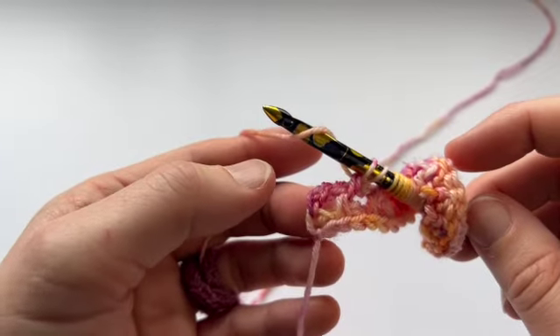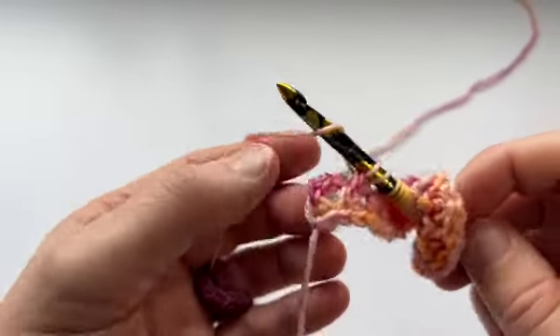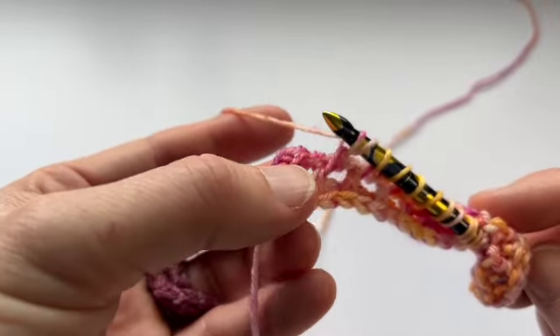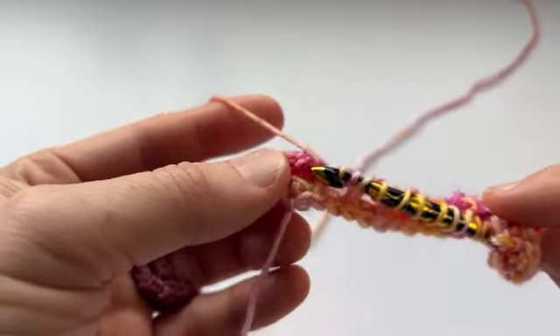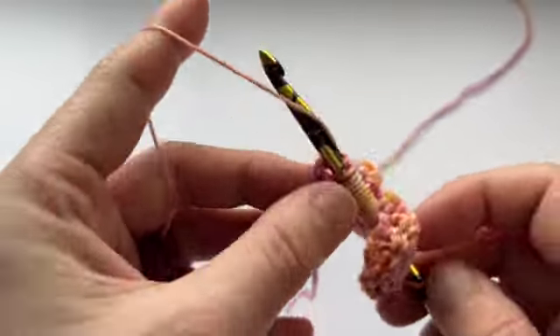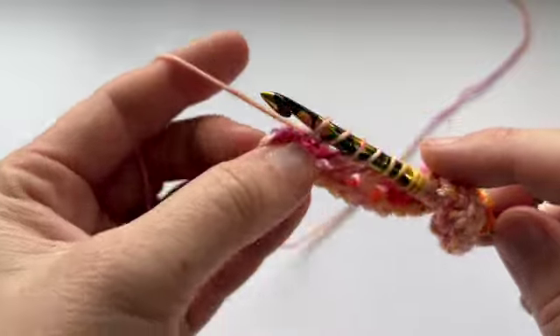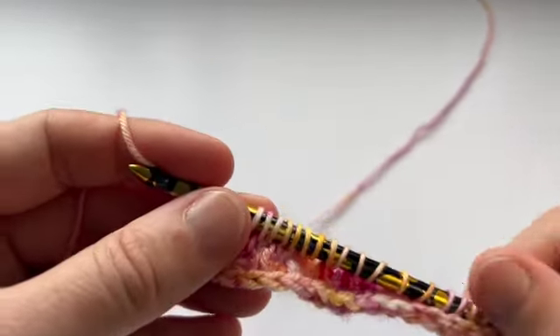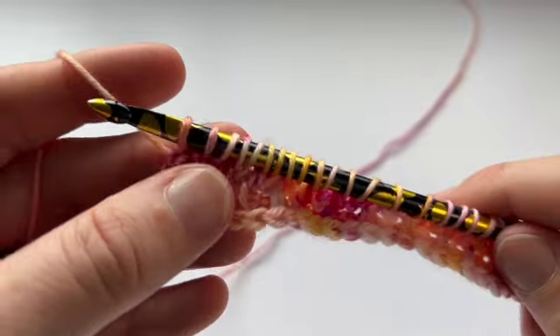I've yarn-overed at the end, so we're still doing that yarn over. Now I've got two stitches left to work, which is a yarn over and the edge stitch. We're going to pick up a TSS in the yarn over and then the edge stitch. Now I should still have 26 loops on my hook — let's just check.